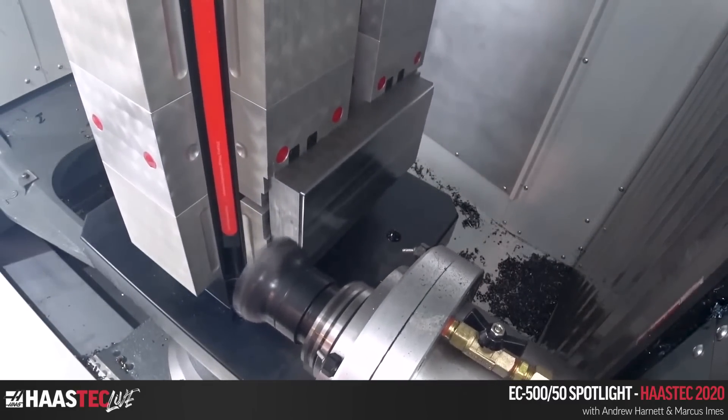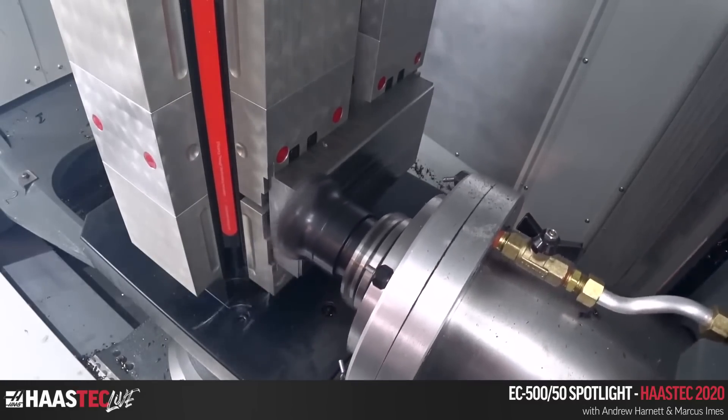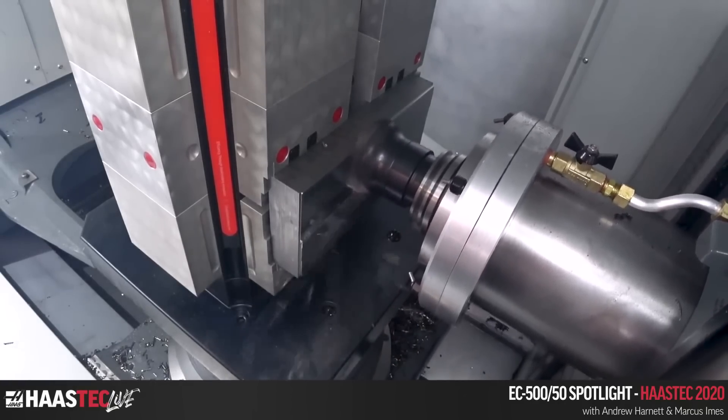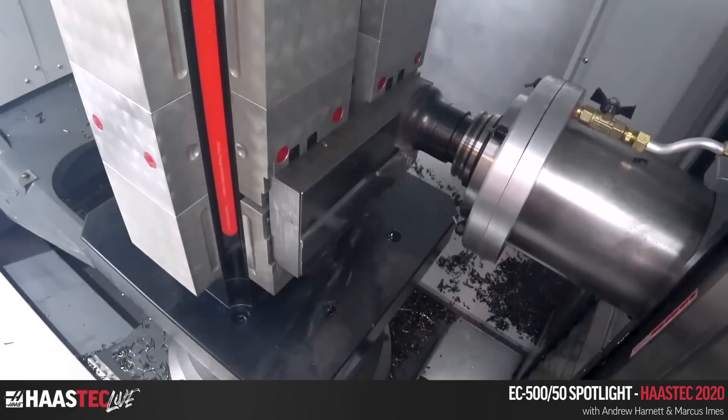We'll do a little facing pass around the outside, then some aggressive slots with the Haas one-inch steel end mill — one inch wide, one inch deep, full slotting. Taking about 100 thou off the top to represent a slightly uneven saw cut.